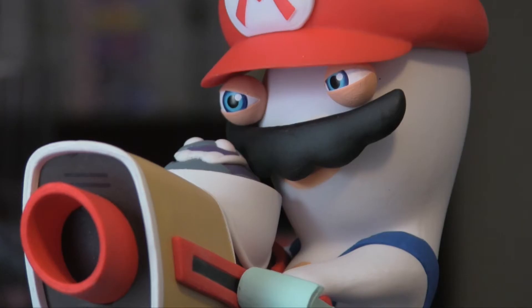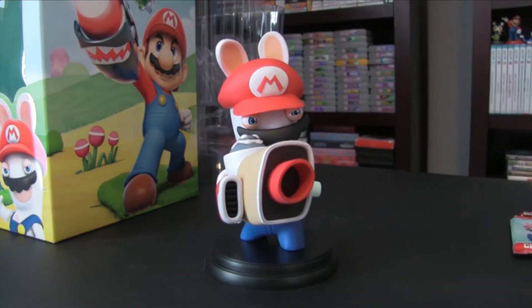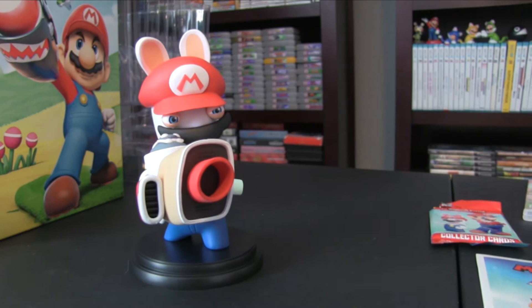It's got a nice stand for it to sit on. It comes in a set of three, featuring Luigi, Yoshi, and Peach — all 6-inch figurines, all the Rabbids themselves.